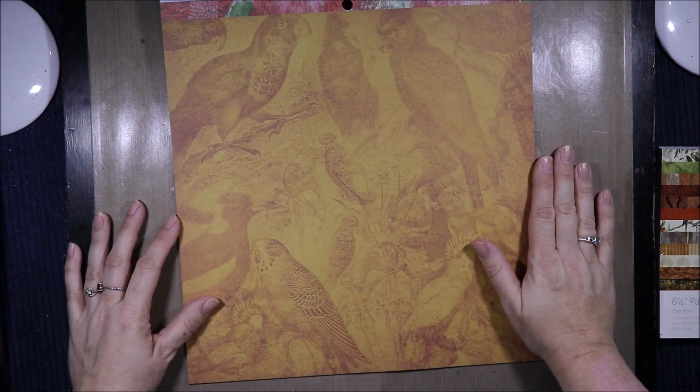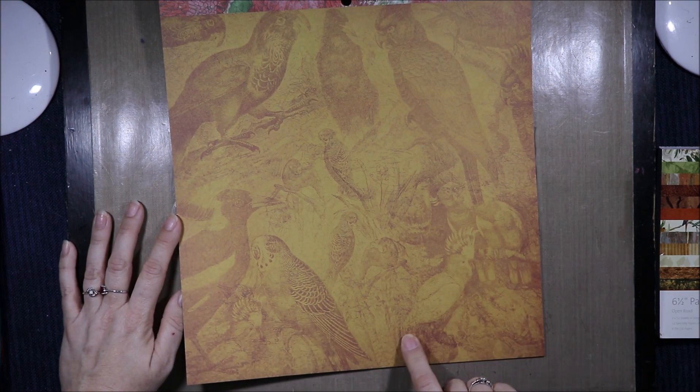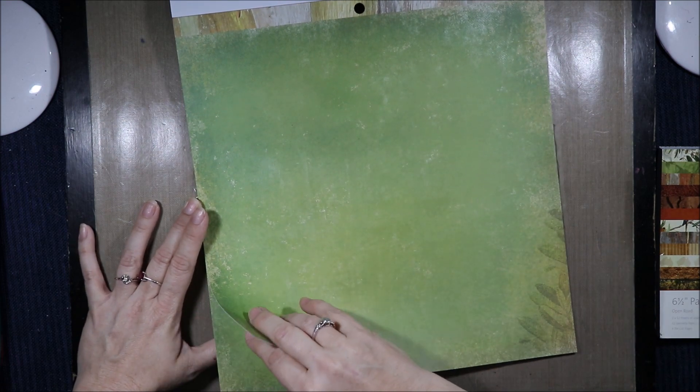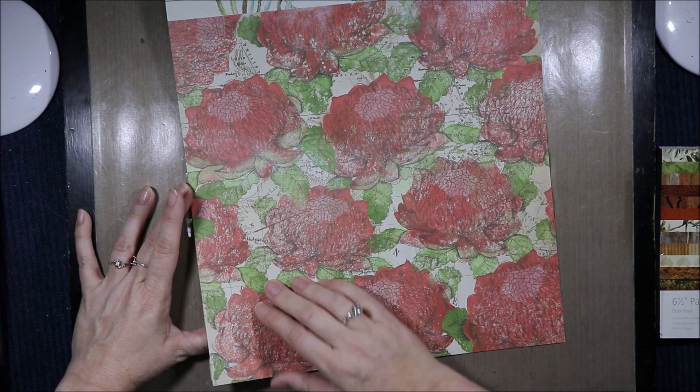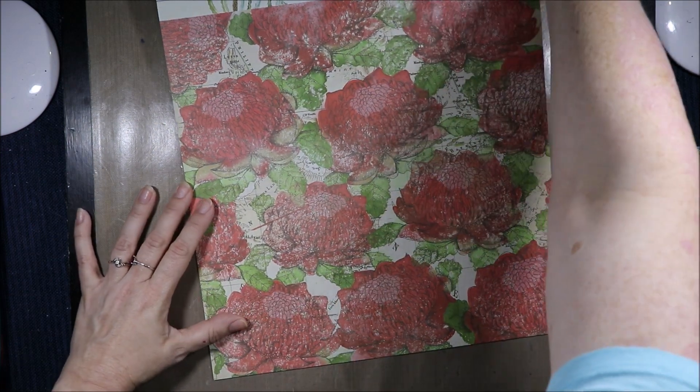Then we have this page of Aussie birds: budgies, magpies, and glass. Then a tin roof and the green painterly page. Tree bark at the top. A big page of waratahs and then another floral strip at the top. And that is the end of that.